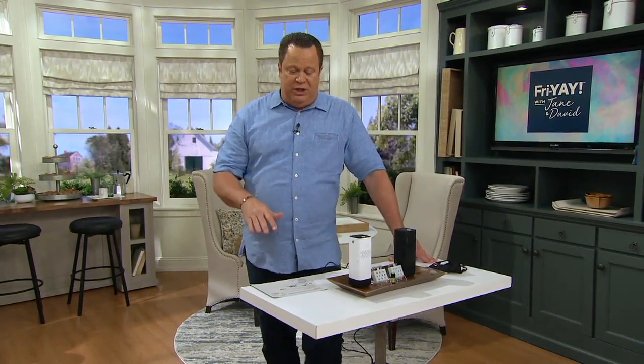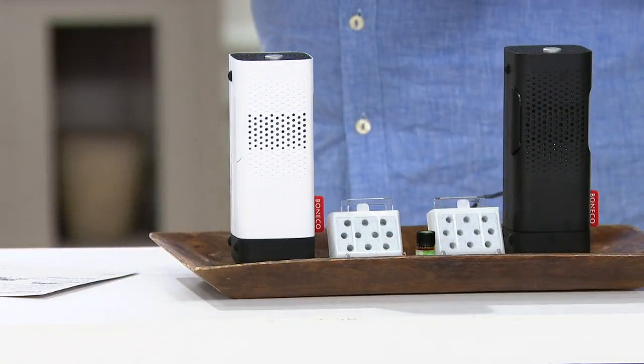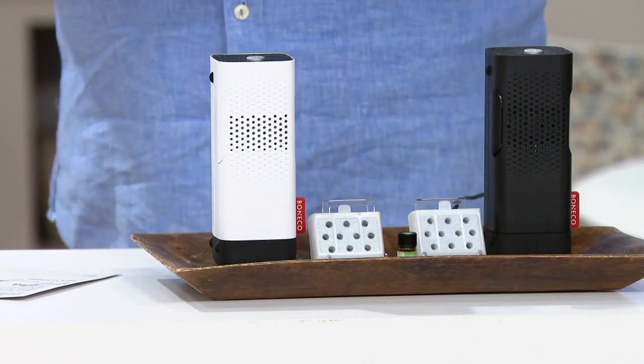This is the P50 Waterless Aroma Diffuser and Ionizer. It comes to you in two color choices — the white or the black. You're going to love this because it works so quietly and does such a nice job, not only ionizing the air, which means it's cleaning the air, but it's also emitting a lovely aroma.